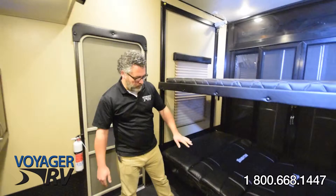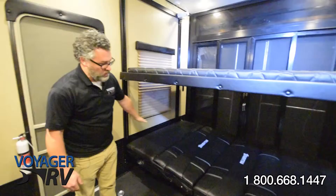With the bunks now in place, our fold-down legs are in position here to create the additional support. As you can see, we've now got two queen-size bunks.